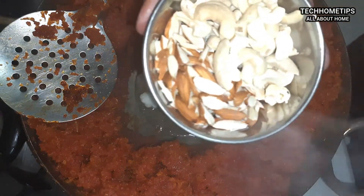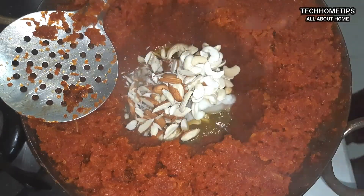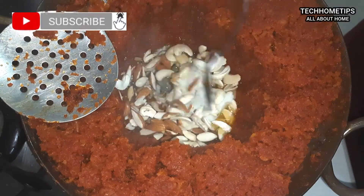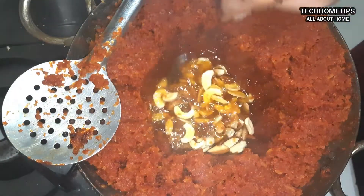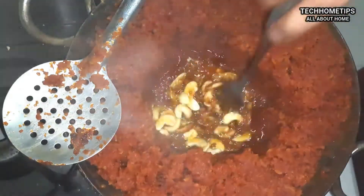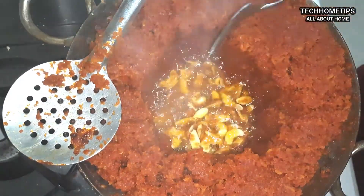I will add dry fruits here. If you like any dry fruits, I have cut kajoo (cashews) and badam (almonds). I have cut the kajoo as well. We will add the dry fruits and they will give a very good flavor to the halwa.